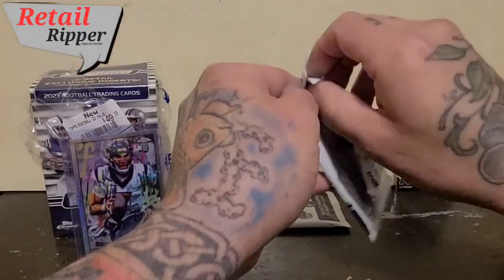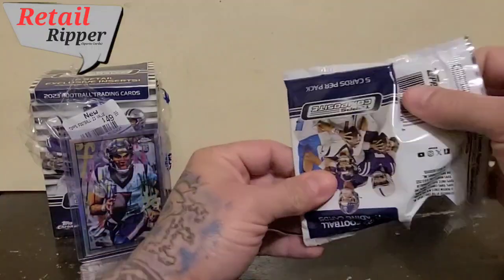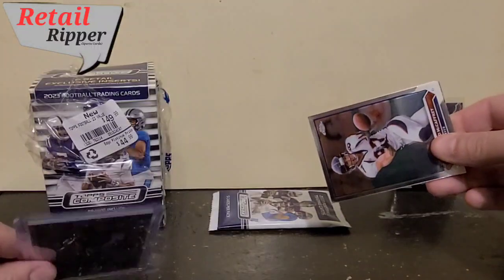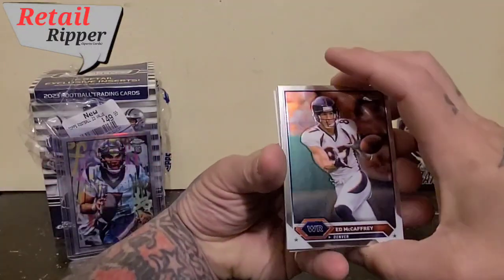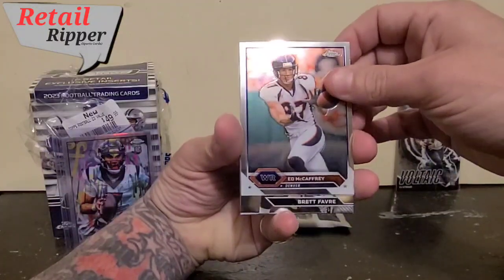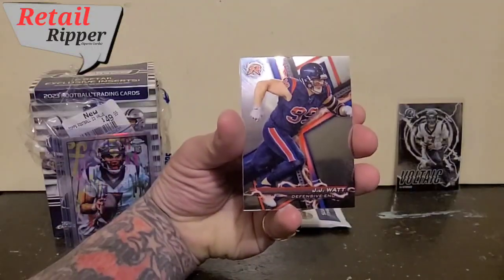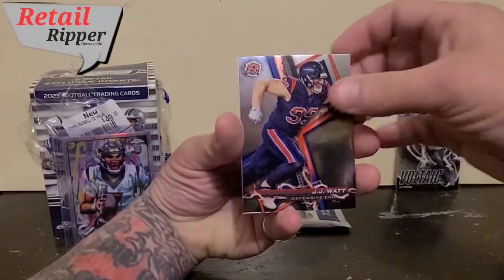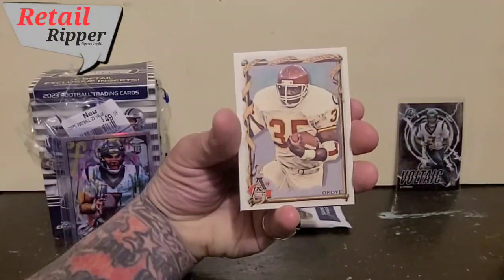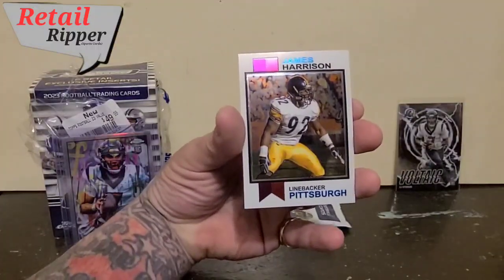Two more packs to go. At $45 plus tax, we're hoping for something nice. Ed McCaffrey, Brett Favre, JJ Watt, paper of Okoye — I'm fairly certain I just screwed that name up — and James Harrison.